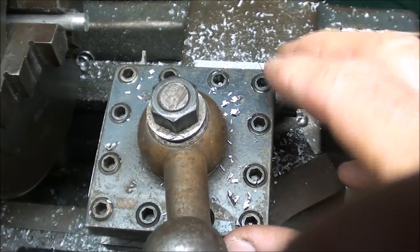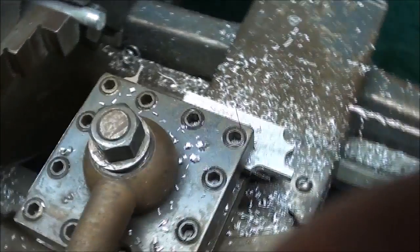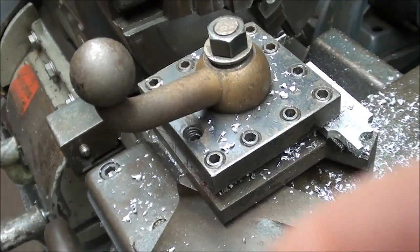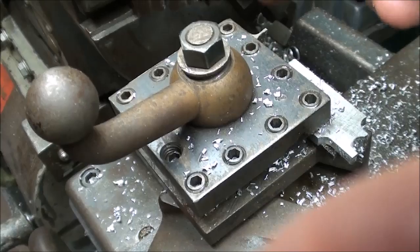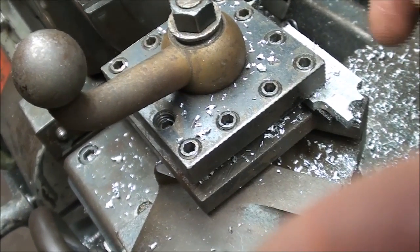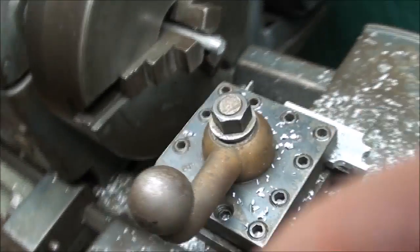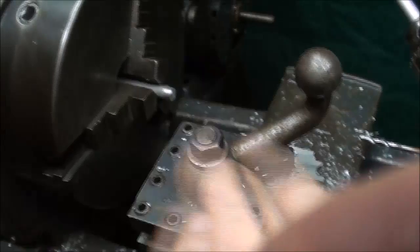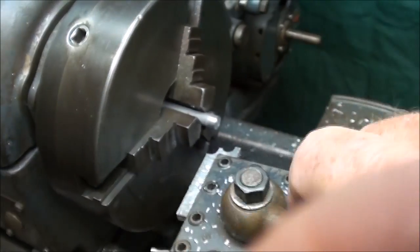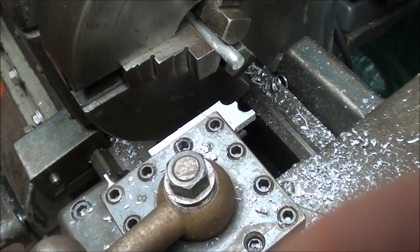Turning attention to the tool post turret — this is a little ENCO turret that came with this lathe and I hadn't used it until today. It has four stations, so you can put four tools in here. I'm only going to use the form tool and the cutoff tool. To rotate this, you merely loosen it, turn it to the next station, tighten it, and it's ready to go. It's set on the form tool right now.